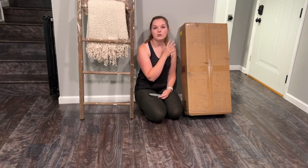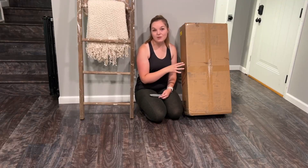Hey guys, I just got this new little shoe cabinet. I'm excited to get it unboxed and put it together.